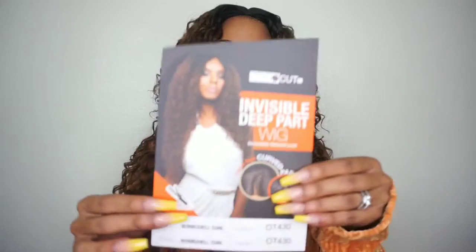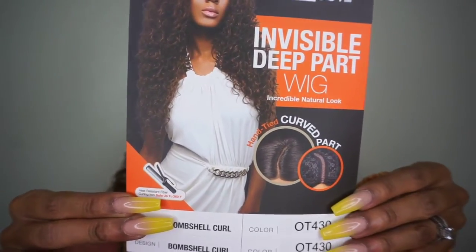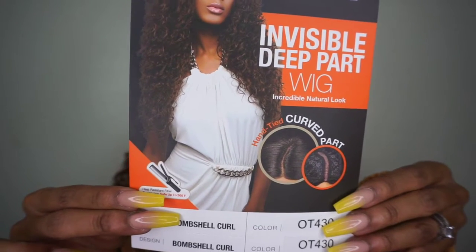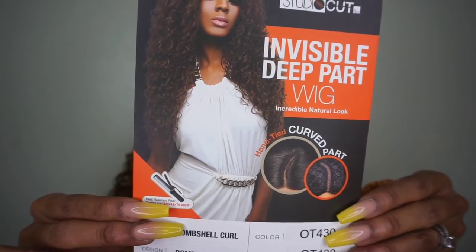This is the Studio Cut Invisible Deep Part wig with an incredible natural look. Her name is Bombshell Curl and I have her in the color OT430. This is heat resistant fiber — it's safe to curl on 360 degrees. She's dropping right now at Sam's Beauty for $27.99, which is a steal for all the hair you get in this wig.